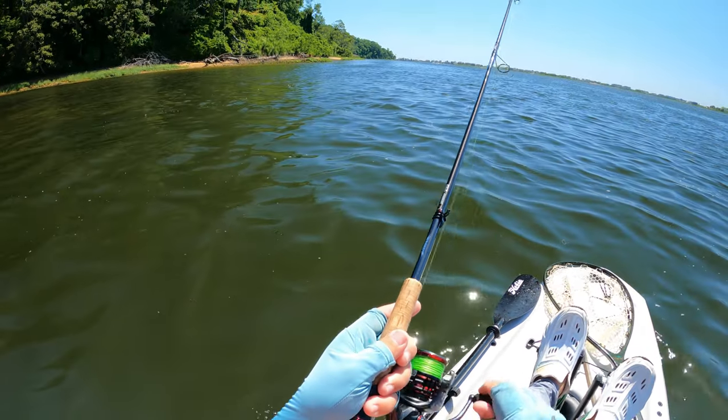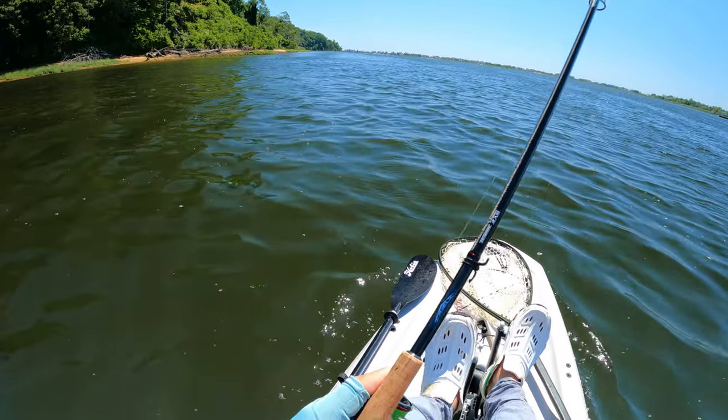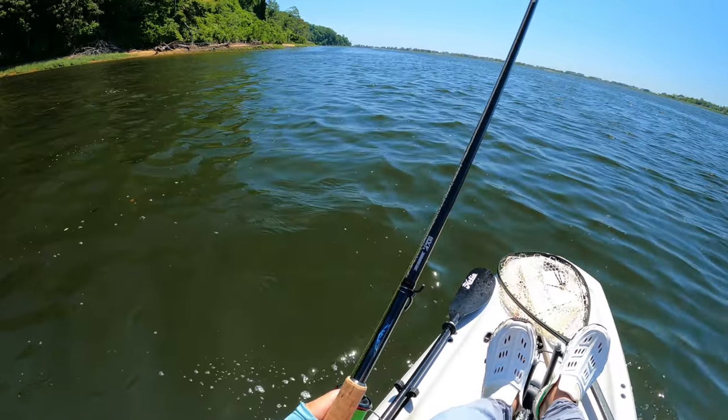Welcome back to the channel. As you can see, I'm in my kayak. This is the Hobie Lynx I picked up early last year, and this is the first time I'm launching it in saltwater.